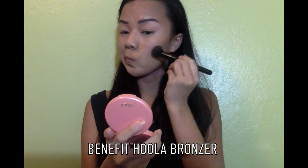So now we're just going to use a bronzer in the places we applied the darker concealer, just to further define our features, and this will also bring back a little bit more color to our face.